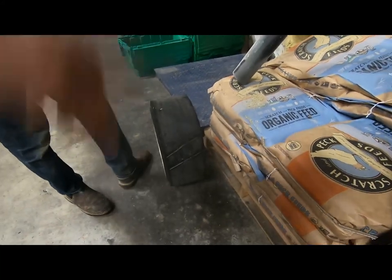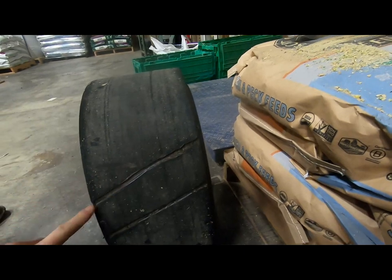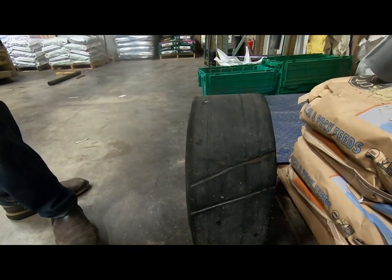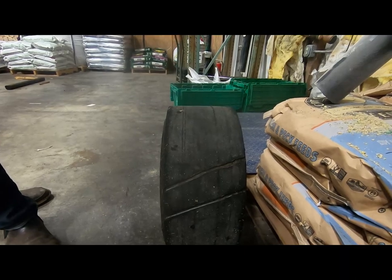I think once you put a line down the middle it'll help shed the mud a lot. But this one — which one is this? This was the better of the two, and that's a legitimate groove. I'm thinking we'll just go to town on it. It can't be worse than it already was. Yeah, this tire's pretty bad.